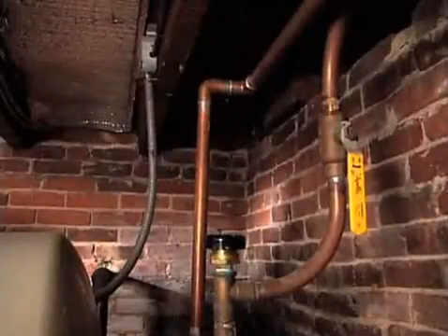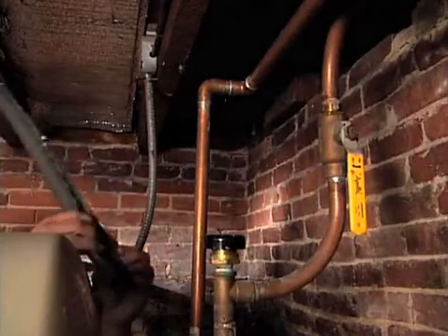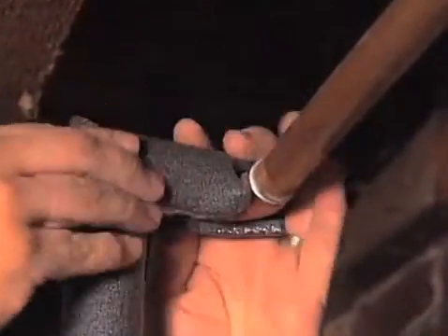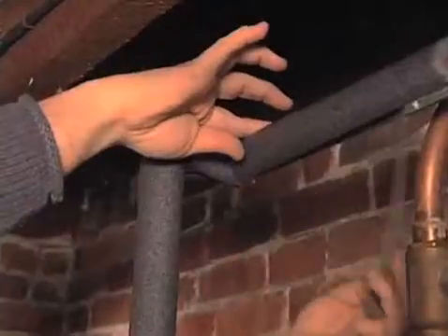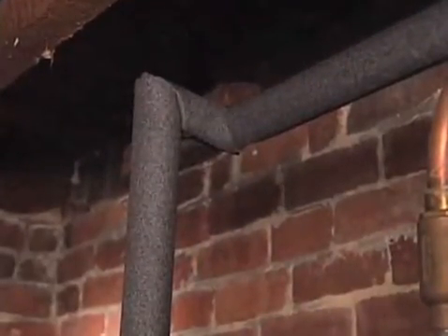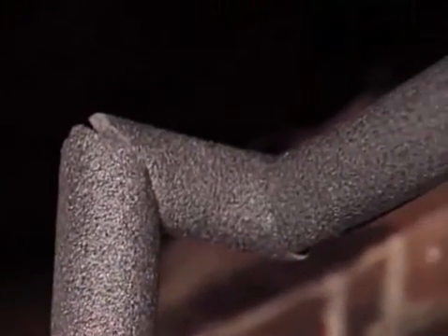While you're in the basement, you can keep the hot water from cooling on the way to the upstairs faucets. Snap-on foam insulation is easy to install. Cover as much of the exposed hot water pipes as you can. Where the pipes take a turn, cut the ends of the insulation at an angle with a utility knife so that the ends of the insulation touch. When you are done, you'll have a completely insulated jacket around the hot water pipes, leading all the way to the floor.